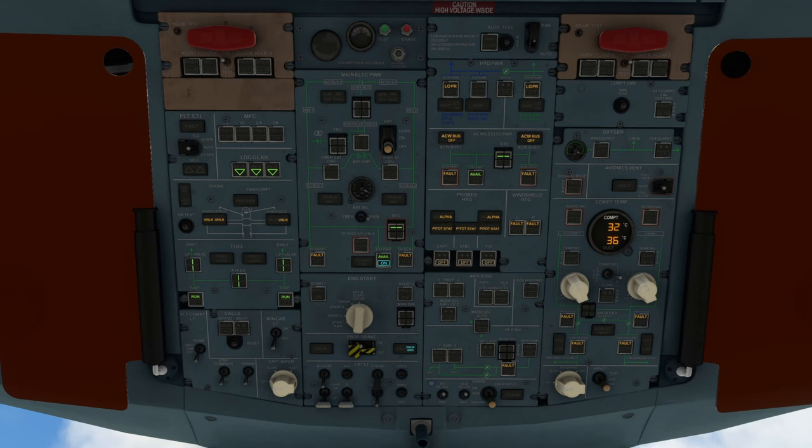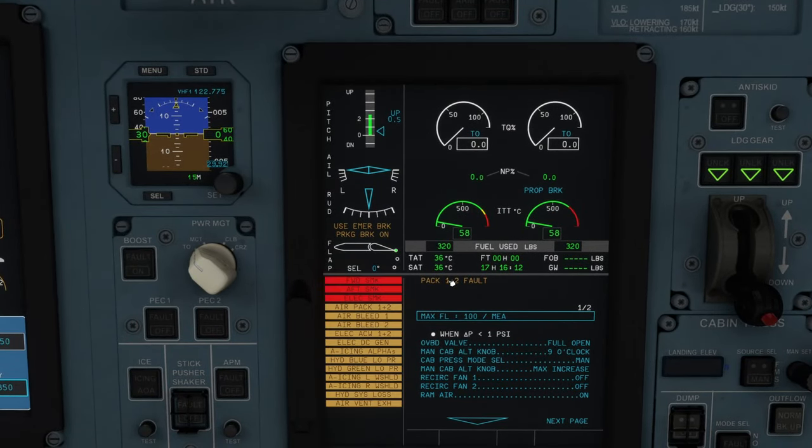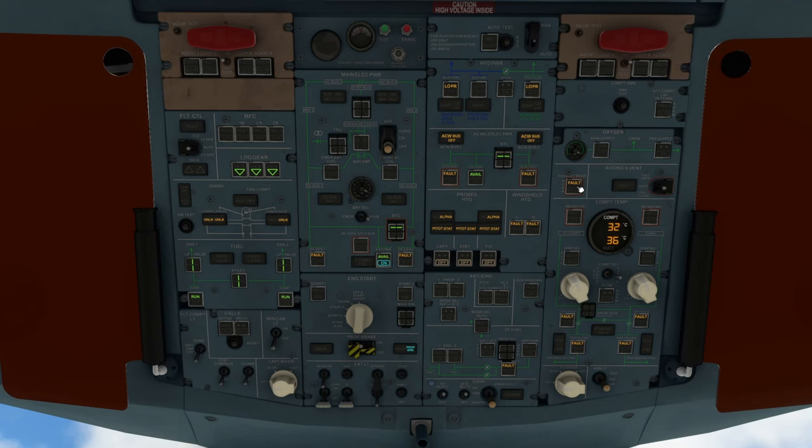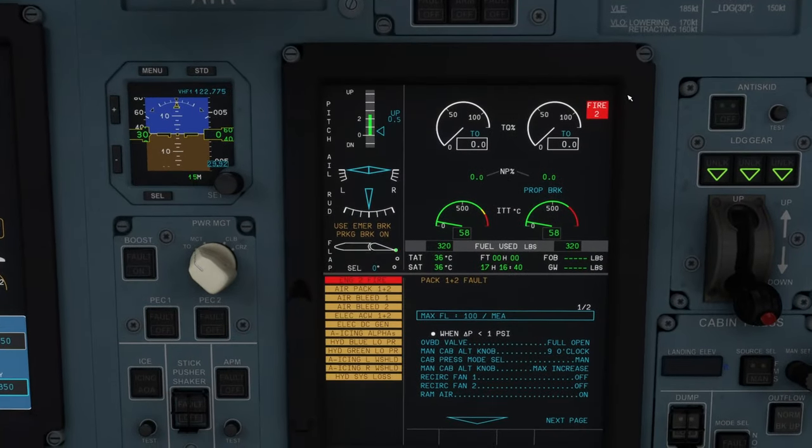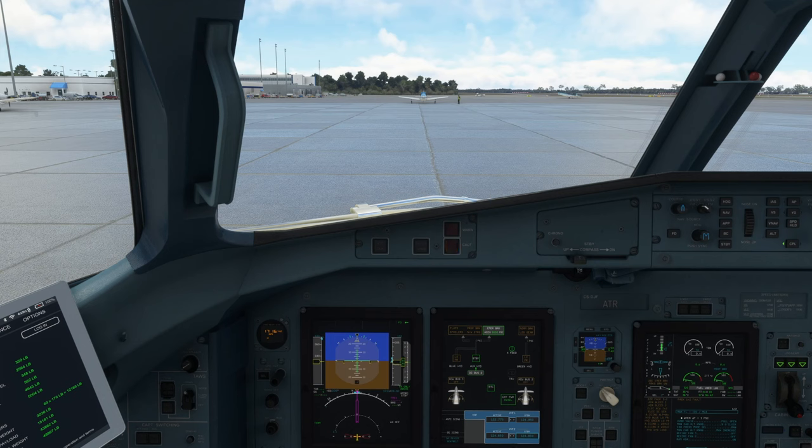Windshield wiper still set off; enunciator test lights we already did. Packs and air bleed system will have fault lights since we don't have the engines running. Pack and avionic system — we do want to check the smoke test. If you come down to the avionic system you'll see forward smoke, aft smoke, and electrical smoke. To resolve it, depress the exhaust mode once and depress it again to reset — the button actually remains depressed after the first time so you have to press it again. Squib test engine two, fault test engine two fire system and fire test engine two. That wraps everything up for the overhead panel.